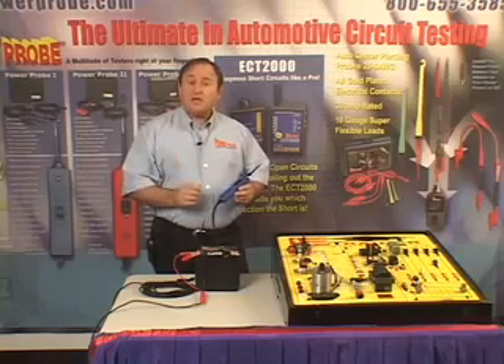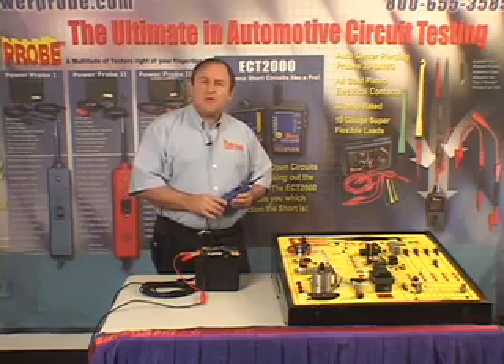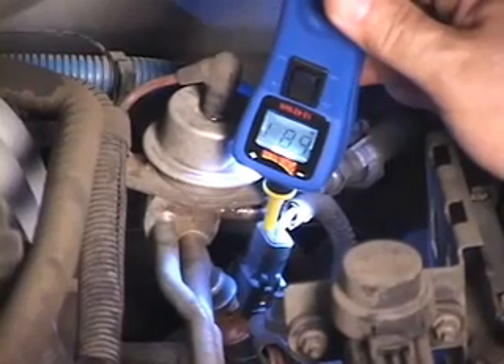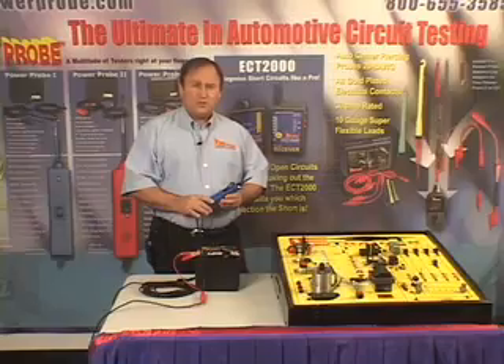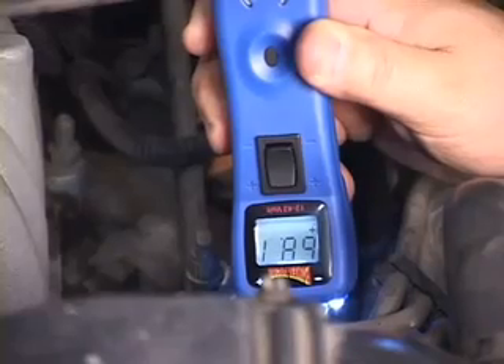A great application of the positive peak mode is to probe a circuit and then test drive or wiggle wires to see if it captured evidence that it was activated during the test. Probing fuel injectors in positive peak mode allows you to measure and capture the flyback voltage, so you can compare the readings to each injector to determine if one may have a shorted or open winding.